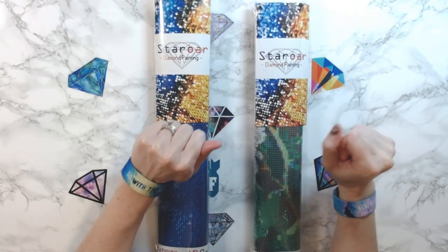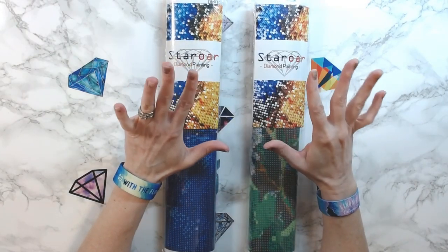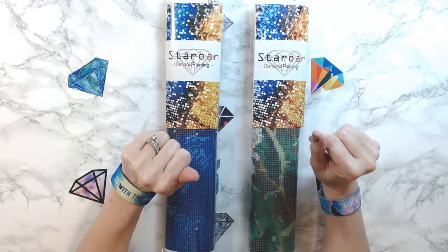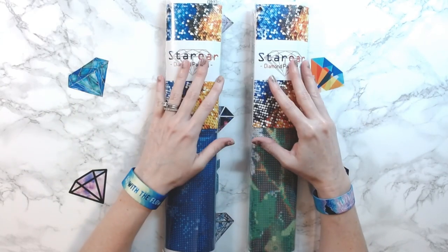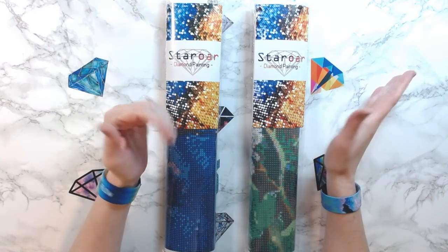Hey everyone! Welcome back to Anxiety Art Adventures. Originally I was going to do a video today of four or five diamond paintings, but I decided that's going to be pretty lengthy, so I'm going to break it up into probably three different videos.